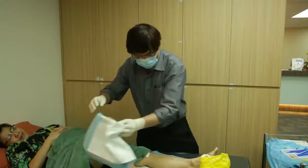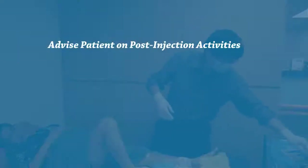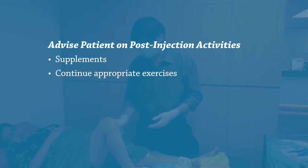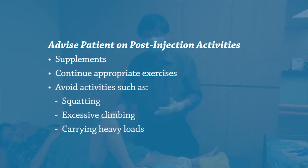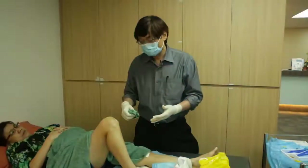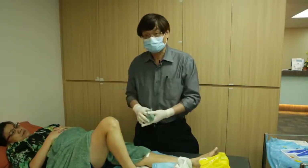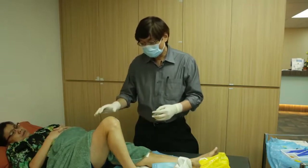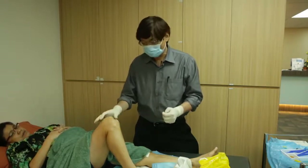At the end of the procedure, we advise patients to continue taking good supplements for the cartilage such as glucosamine, to do proper exercises to strengthen the quadriceps, and to avoid activities like squatting, excessive stair climbing, or carrying heavy loads, as these can cause the knee joint to deteriorate faster. Activity modification is important for patients with arthritis.